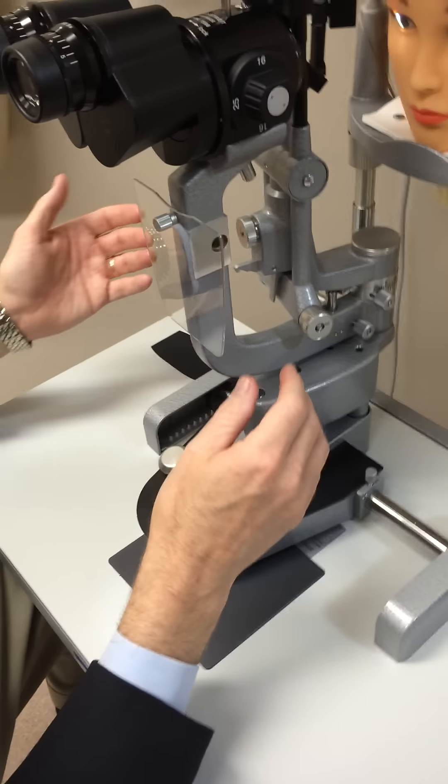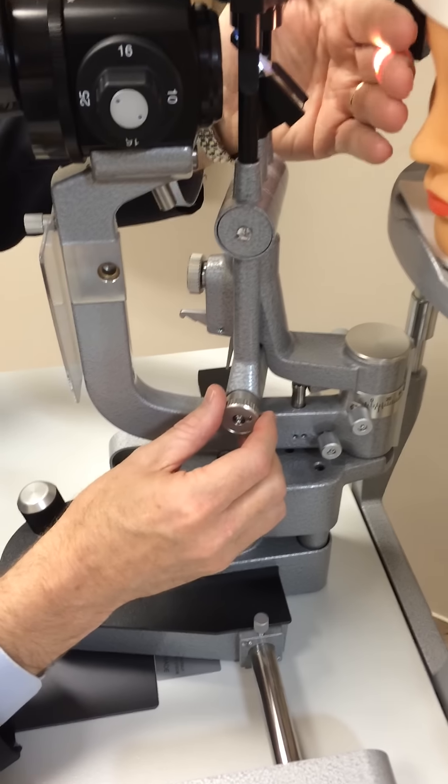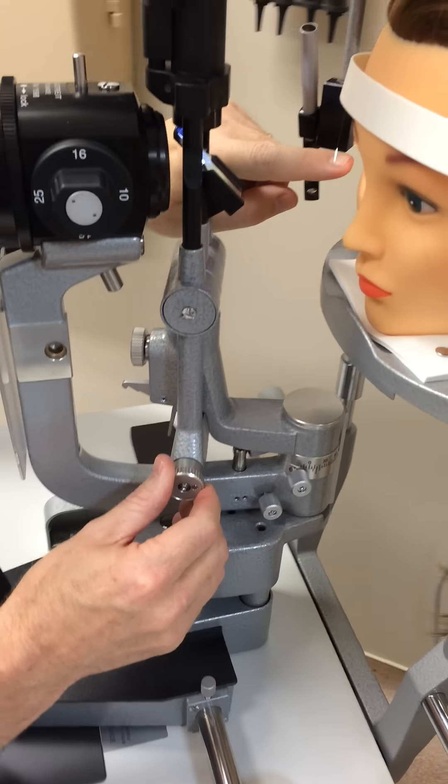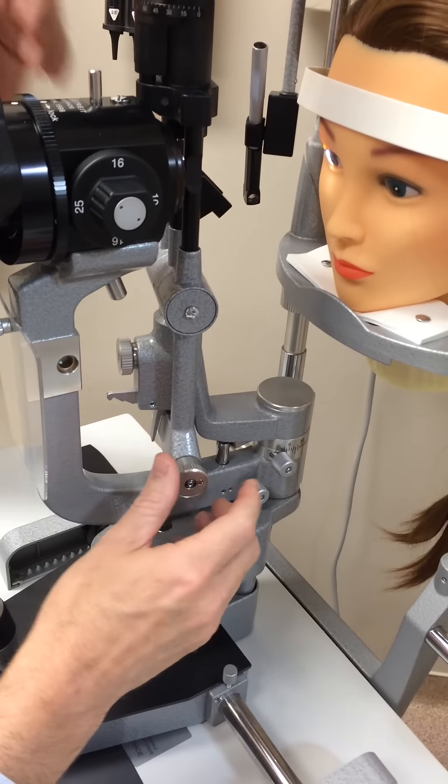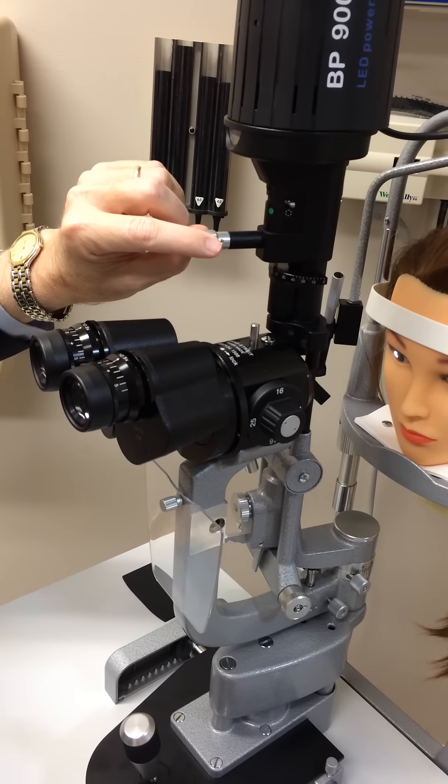There are a few adjustments like on all slit lamps. This down here is the adjustment to make the slit wider or more narrow — you can see it on the eye. This is the adjustment to make the ball bigger or smaller.